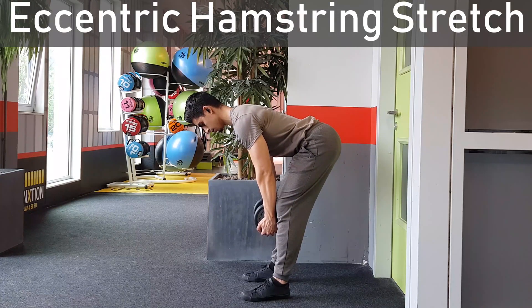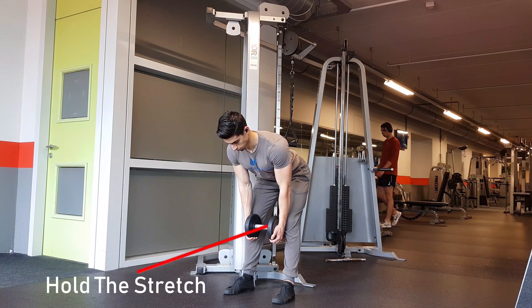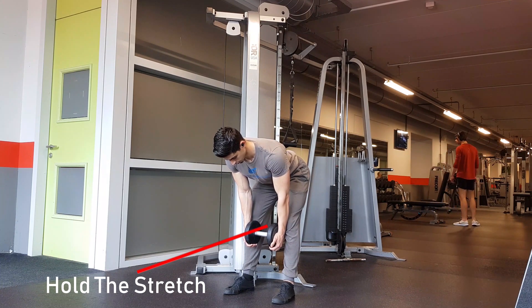Next up, we stretch the hamstrings via eccentric hamstring stretches. If you want to improve the range of motion of a muscle, then you want to stretch that muscle in a way that is similar to how it will be trained. So if you want to become better at doing Romanian deadlifts, get yourself into the bottom position of a Romanian deadlift and hold the stretch. This eccentric stretch provides more specific range of motion improvements compared to doing conventional hamstring stretches.